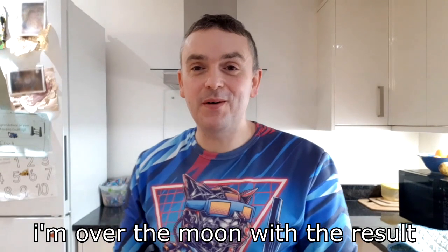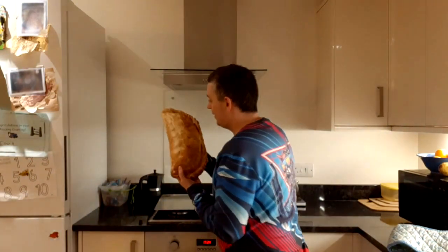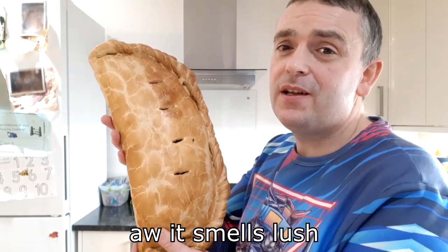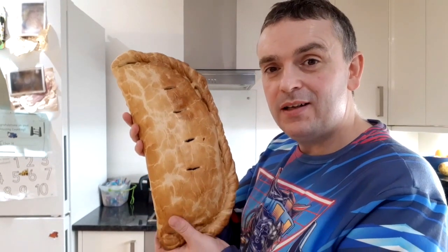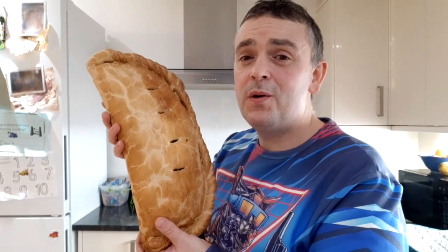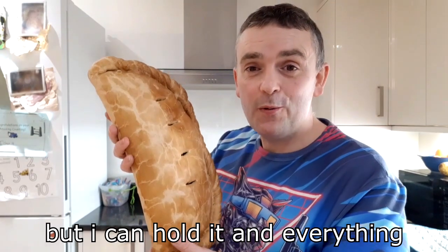I'm over the moon with the result — check this out. See the size of the bugger? It smells lush. Look at that — a five pound pasty. Holding it like a baby. I'm going to eat this bugger now. I can't believe how well this turned out. I imagined it being a disaster, but I can hold it in one piece.